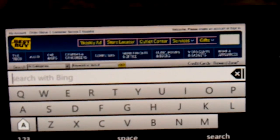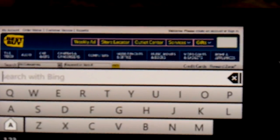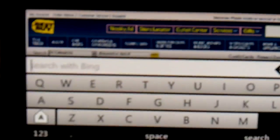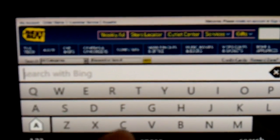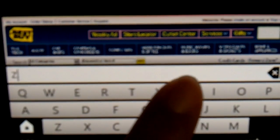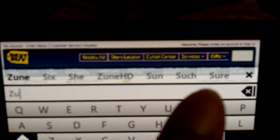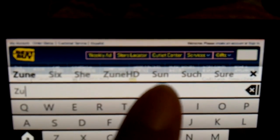We also have the landscape keyboard now, which was not here before — I believe the keyboard was only available in portrait mode previously. If I try to type something, you can see it will suggest words, and it has word suggest on there, which is very cool.